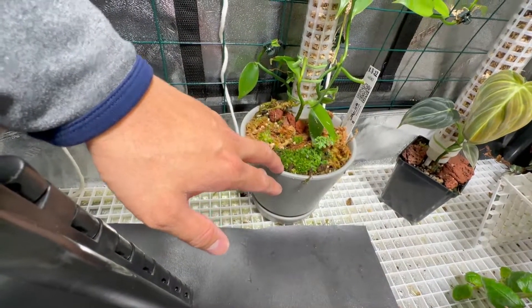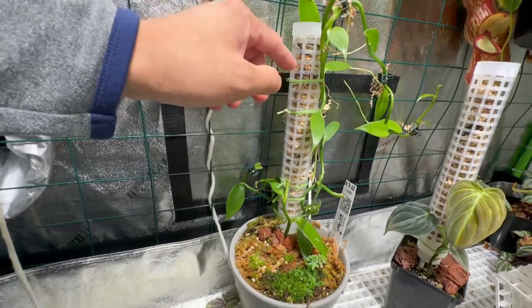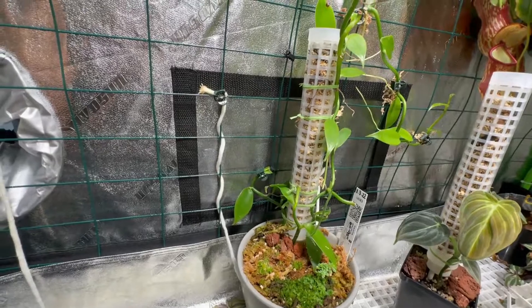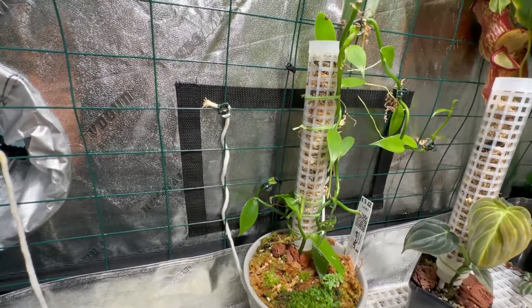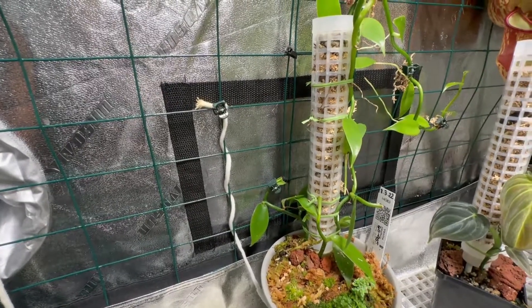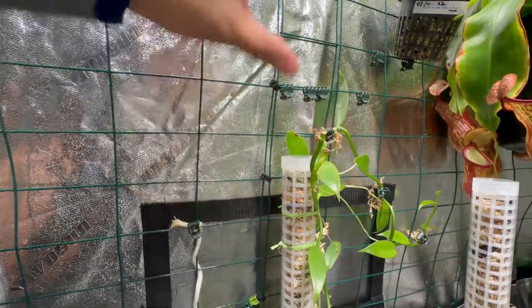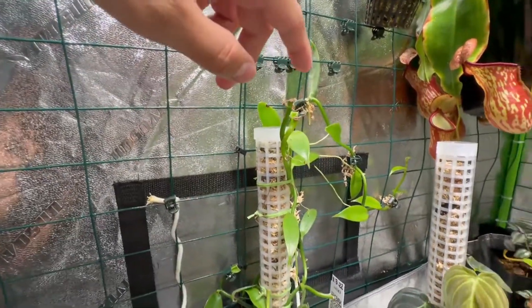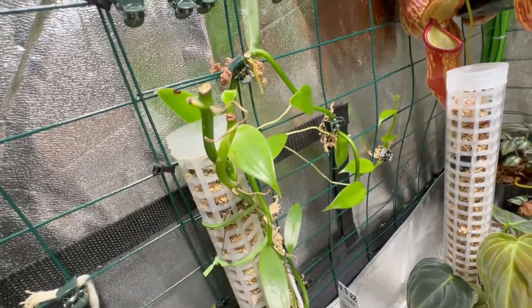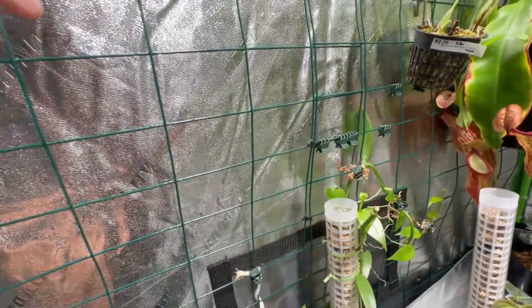I repotted it in a ceramic pot — it's heavier so it won't move too much. I used a moss pole alternative with sphagnum moss, some fibrous sphagnum moss, perlite, and some orchid bark. I've placed it in here for nearly two weeks now and the plant loves it. I've used clips to clip the vanilla orchid in place and my plan is to let it grow in a zigzag pattern.